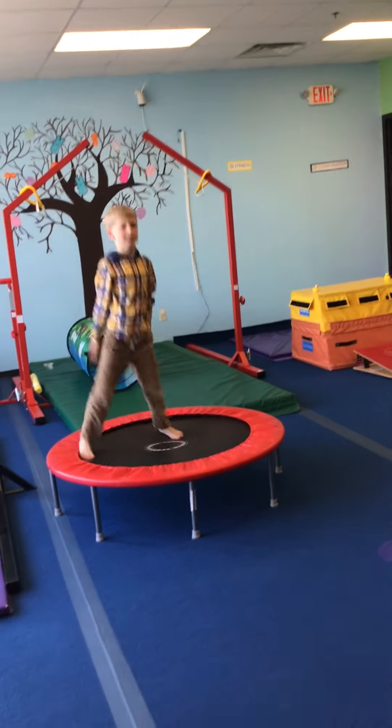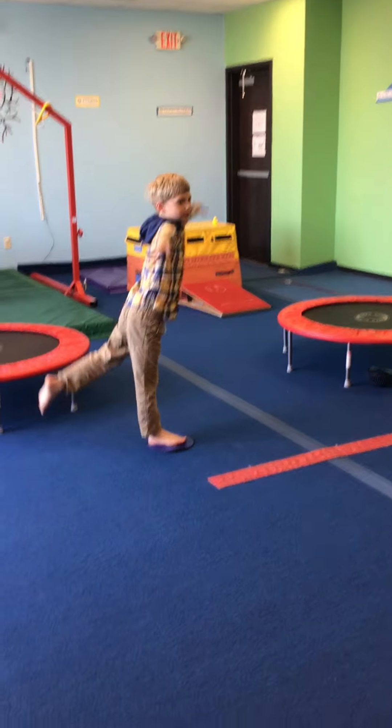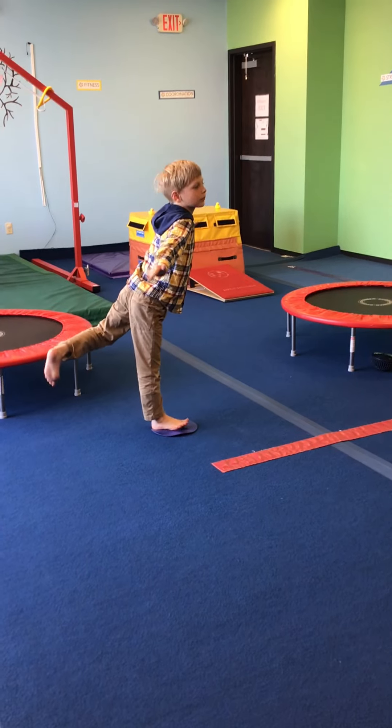Perfect example of how to correct the kids. Our last one is on our dot. They're working on the arabesque balance, picking one leg up and trying to count to five without falling down.